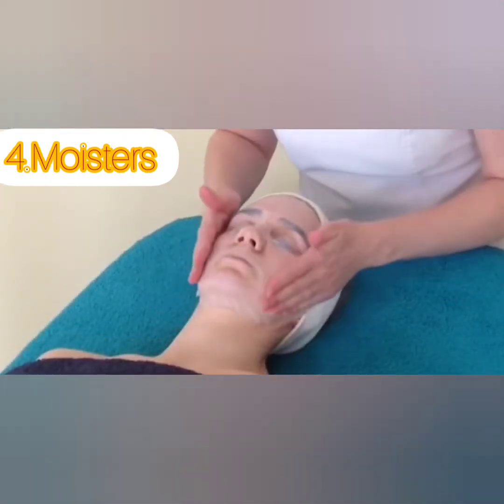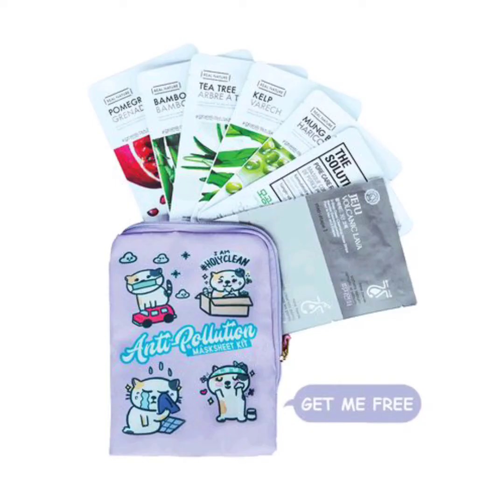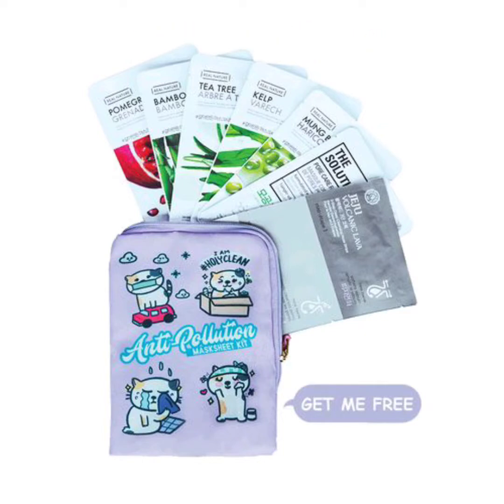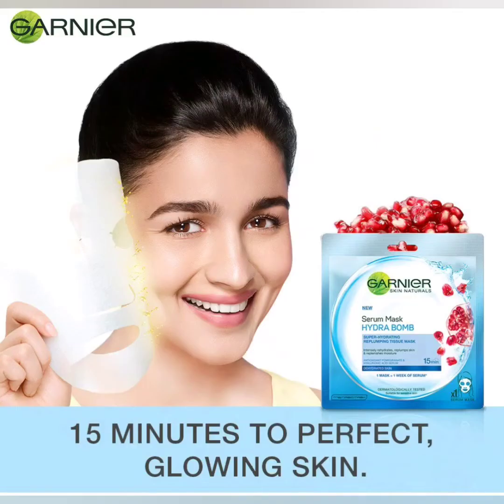After going to parties and wearing make-up, you can apply this sheet for 10 minutes and your skin will look beautiful. In this video, we have anti-pollution, anti-acne, pimple-free, and rehydrating variants available.